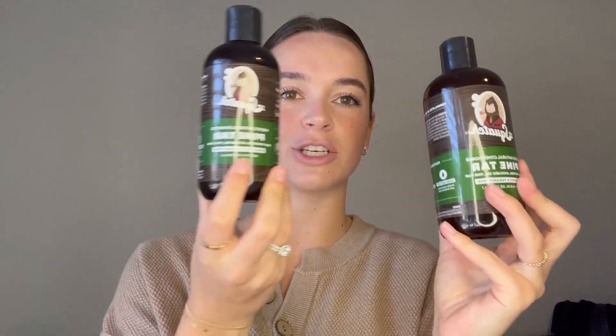Hi, I'm Melissa and I'm here to give my honest review on this Dr. Squatch shampoo and conditioner. I've been looking for a shampoo and conditioner that had cleaner ingredients for my husband because he didn't necessarily love smelling like a flower. So I found Dr. Squatch and he has really liked it.